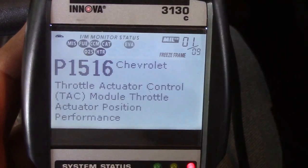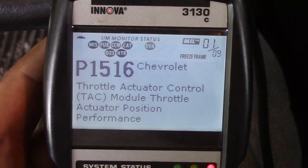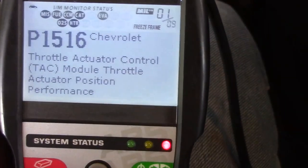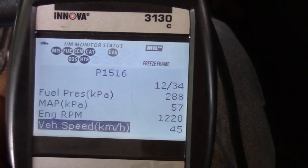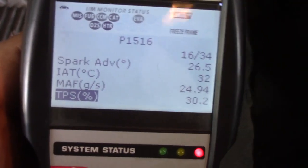I didn't know what was going on, and then it showed throttle actuator control module — throttle actuator position performance, TAC. So the first thing that came to mind was the throttle position sensor. I went down all the way to where it says TPS, pressed the accelerator all the way down, and nothing happens.